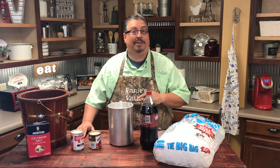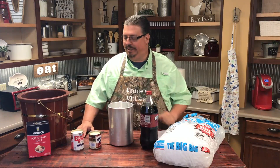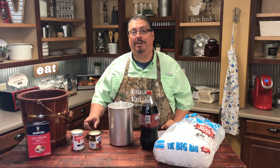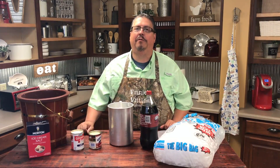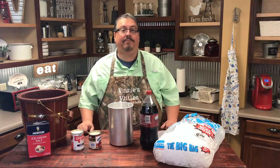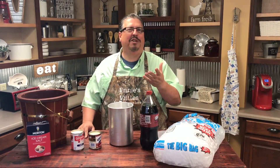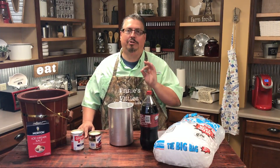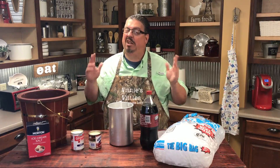I want to start with the homemade ice cream because it's going to take the longest to prepare. Three simple ingredients: a can of evaporated milk, a can of condensed milk, and a two-liter bottle of your favorite soda. We're going to use Dr. Pepper today. We tested this out at the lake last weekend and used root beer — it was kind of like a root beer float. Man, it was so good. But we're going to try Dr. Pepper this week because a lot of folks in the family love some DP.